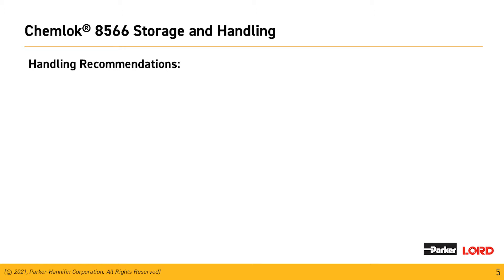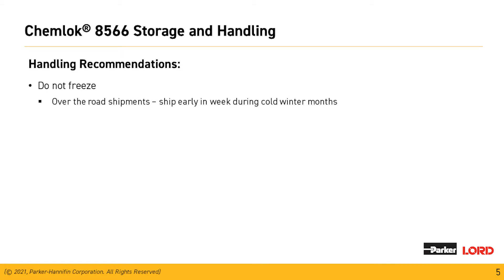For the handling recommendations for the Chemeloc 8566, we absolutely do not want this material to freeze. When ordering the material, over-the-road shipments should be sent early in the week during our cold winter months. This material, along with our other aqueous materials, should not be shaken or sheared prior to use.